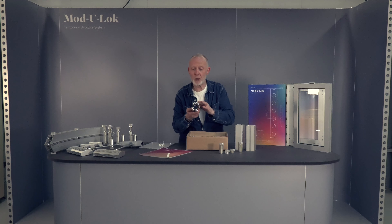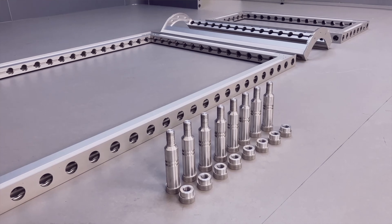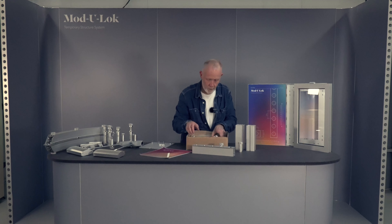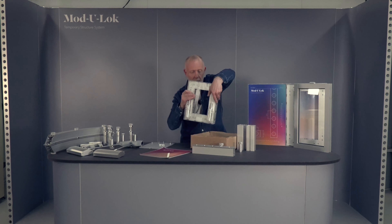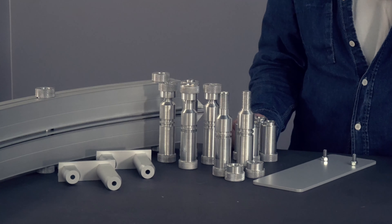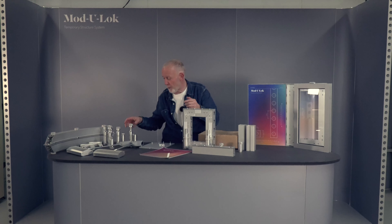We've got a piece of the Modulock frame profile so you can see the detail of the profile, look at the whole connection detail, and we've got a framework put together. We've got two of the long connector pins on here — they're attached with zip ties so they don't rattle around in the box. When you get it you just snip them and you've got them to play with.